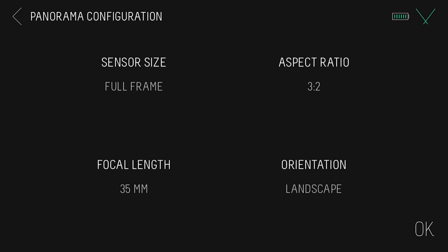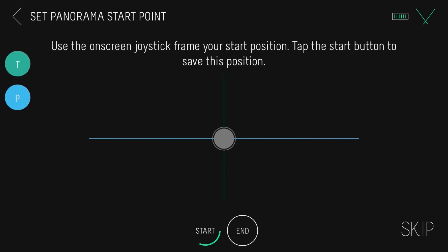Like the regular panorama, we'll set our sensor size, ratio and focal length. Then tap OK.